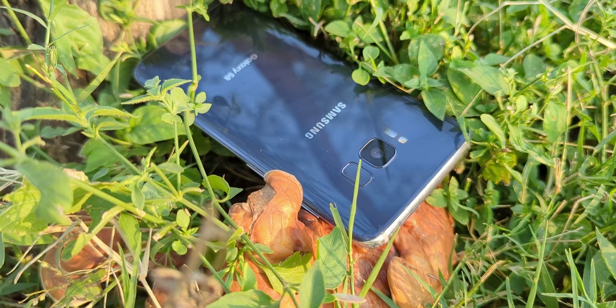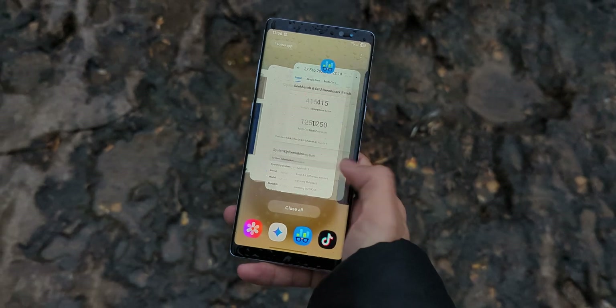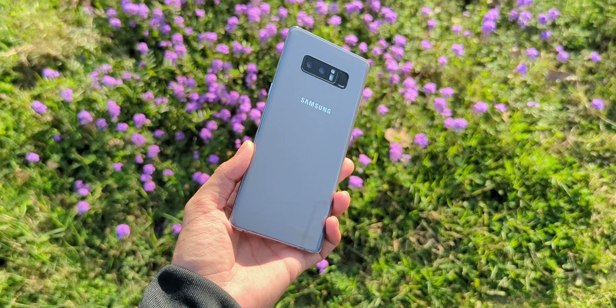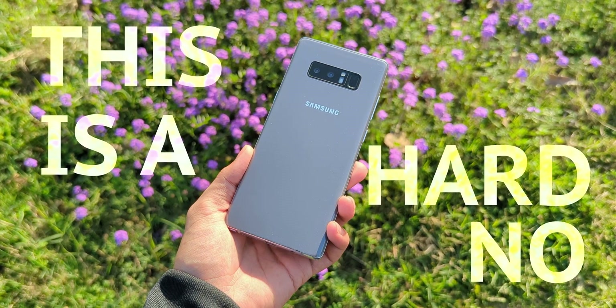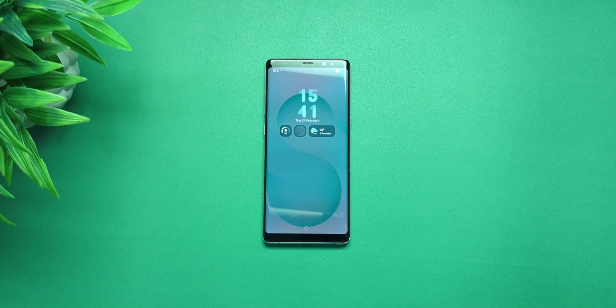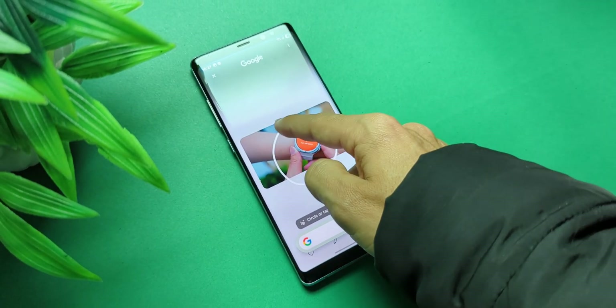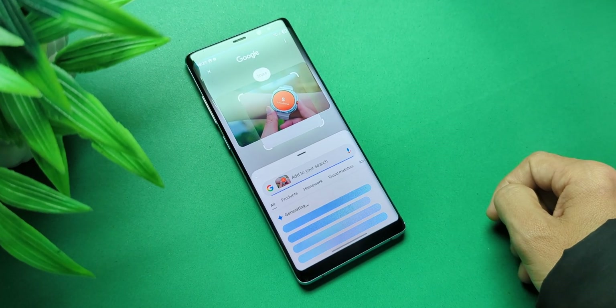If you're still watching and still thinking about this, I'm assuming you're that nerd keeping this as a secondary device — because as a daily driver, this is a hard no. The process is the same for all three Galaxy 8 series phones, so I'll be using the Note 8 for this tutorial, since I managed to get rid of my S8 before I could even film this. Huge shoutout to the developer of this ROM.